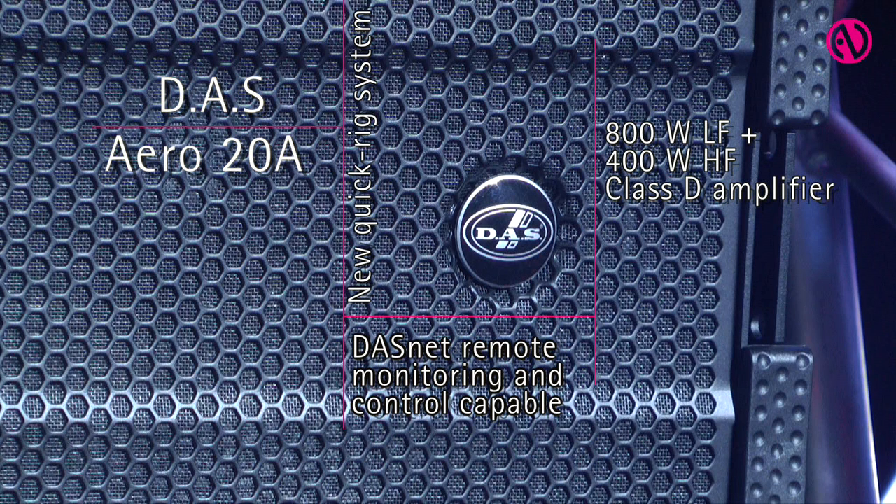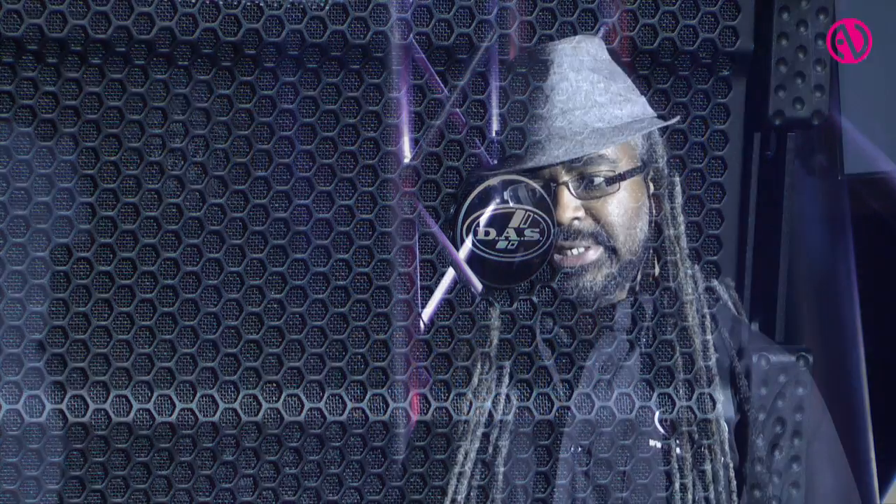The 20A is our single 12-inch cabinet with a single horn. We also have the LX118A, which is our flyable single 18-inch driver that has an LX, a long excursion driver. We also have this coupled with a UX221, which is a dual 21-inch driver.